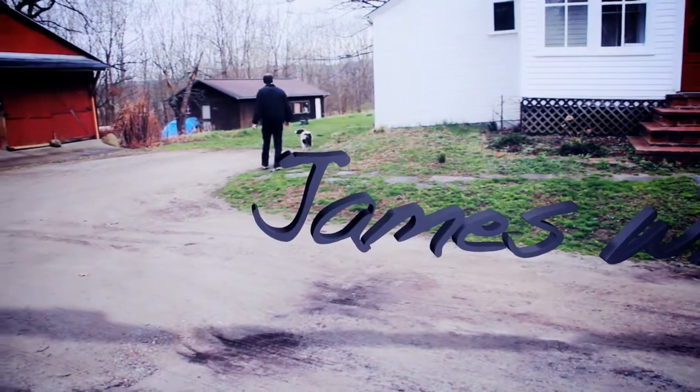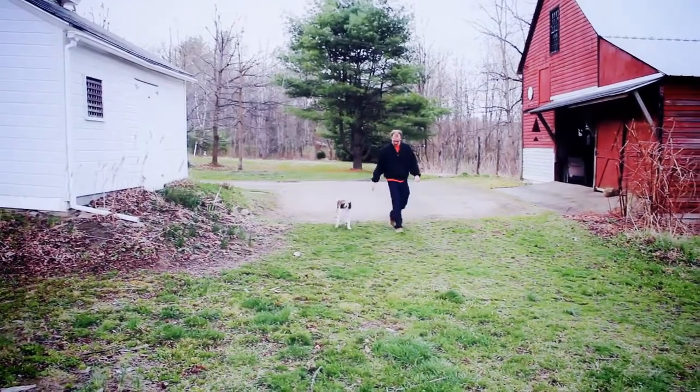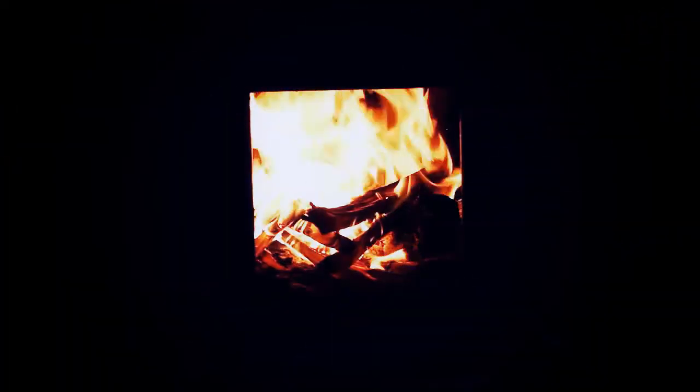One of the main questions I get is where did you get your training, and I am self-taught. I have a love for the old 17th century Dutch, and that was the seed, that was the spark that launched me off into doing these old-time paintings.